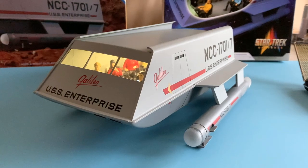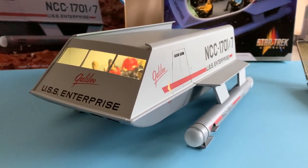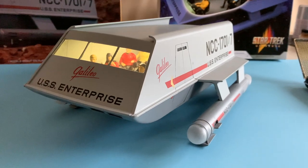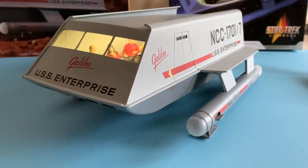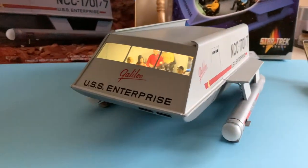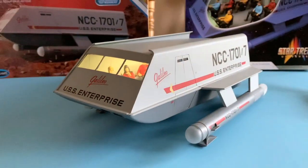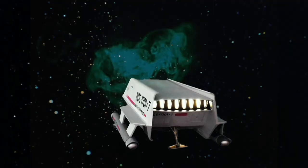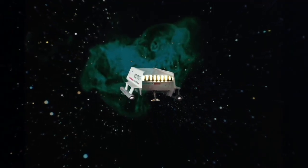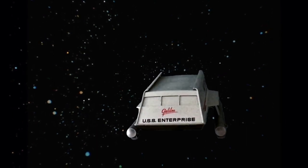And there we have it — the completed 1/32nd Polar Lights Galileo 7. The next installment, Part 4, won't be for some time as that will be the finished diorama, and I'm just way too busy to get involved with that at the moment. I hope you enjoyed this and can use some of the information I provided for your own build. Have a good time with it — it's a great kit. And as always, thanks for stopping by.